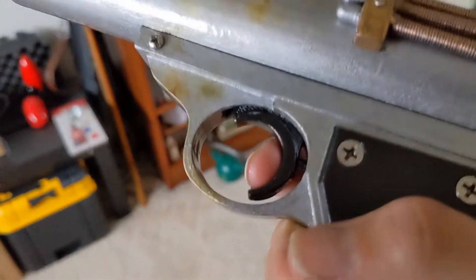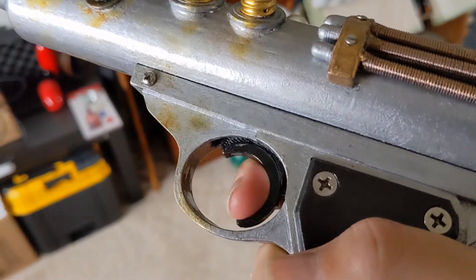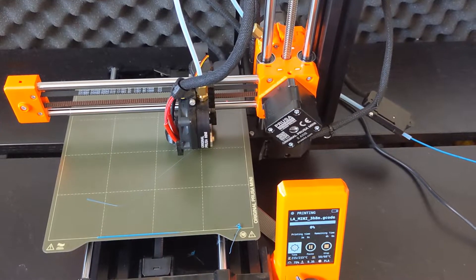The trigger works. It's really simple — just a piece of steel spring inside a little opening in the back.